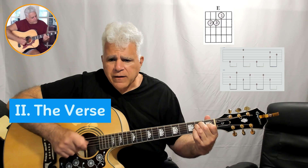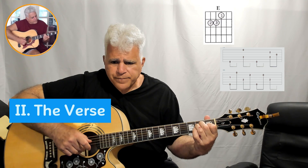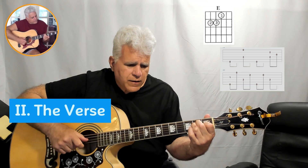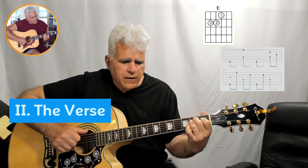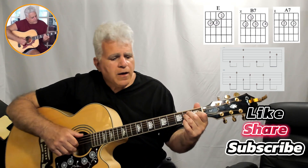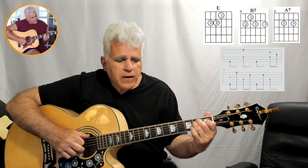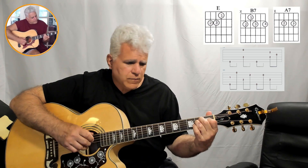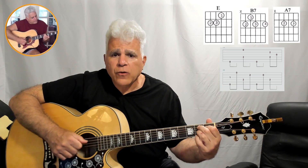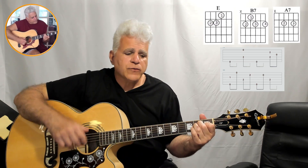For the verse we're playing an E again with fingerpicking — playing the octaves on an E chord with just the three fingers. The progression is E, E, B7, A7, E, and then the riff. It's one, two, three, four — one, two, three, four — one, two, three, four — and one and two and four. So we've got E, E, B7, A7, and then E — that's the verse.